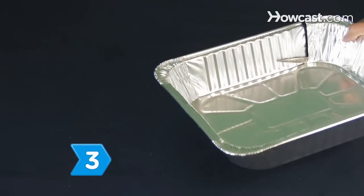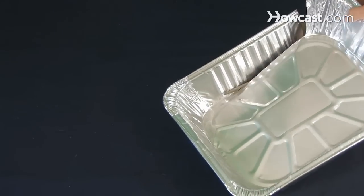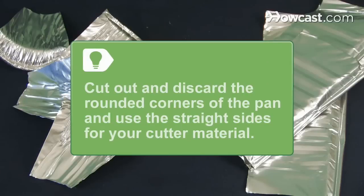Step 3. Add 10 percent to the length of your picture's perimeter and cut that length from the sides of the aluminum steam table pan. Cut out and discard the rounded corners of the pan, and use the straight sides for your cutter material.